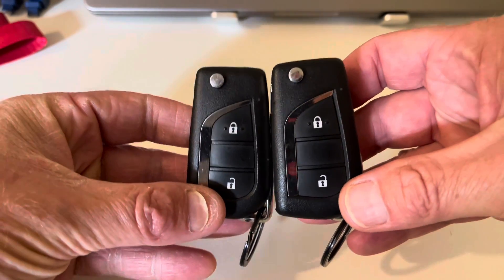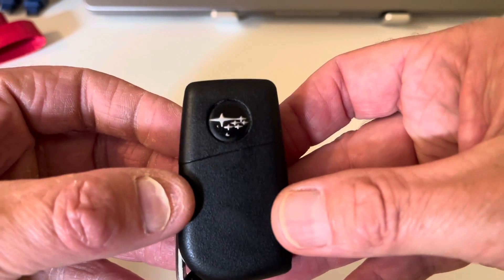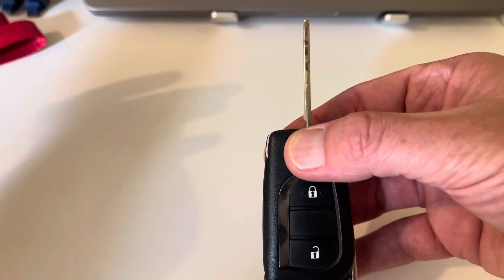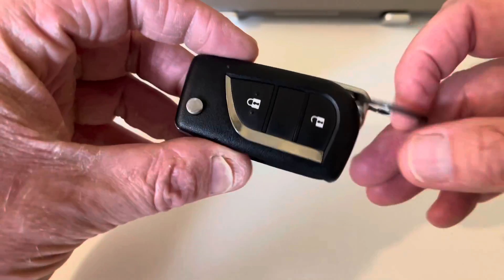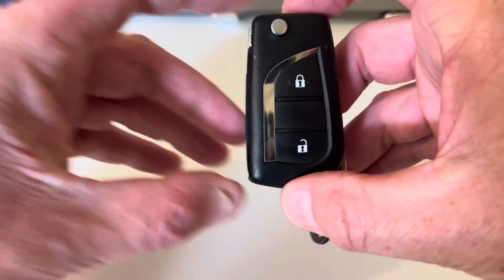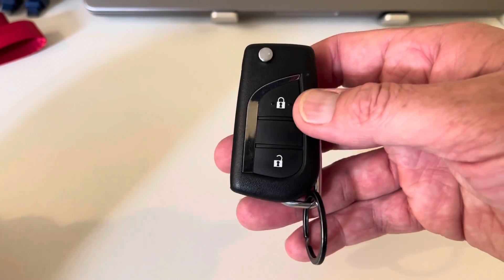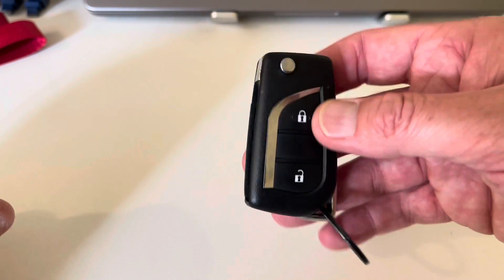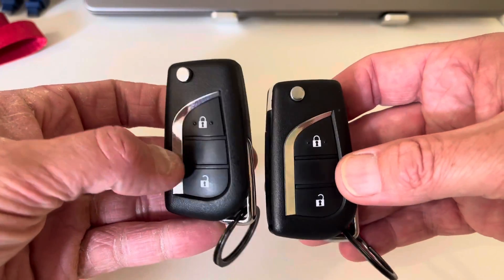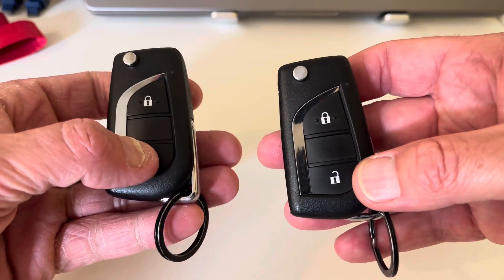So number one port of call for me was to get some good quality, close to OEM-style, quality and feel flip keys. I'll put a link to these in the description — there's a nice chap on the UK Foresters group on Facebook, I think it's called Subaru Keys.